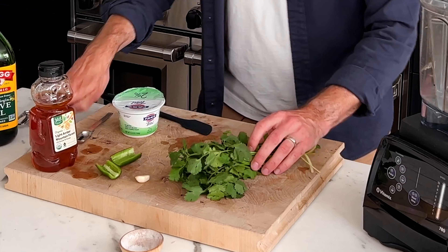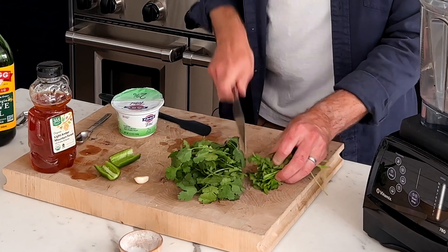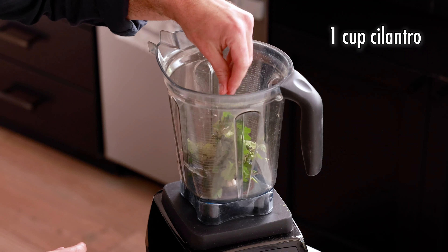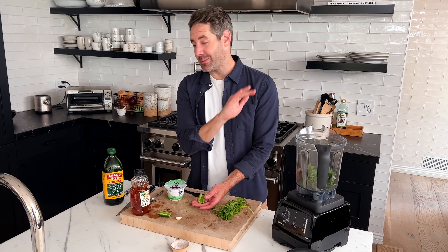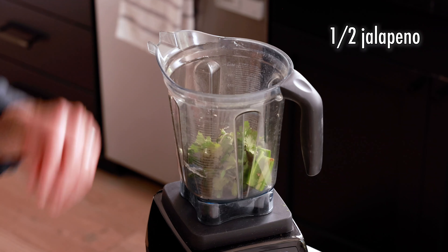The first step in making this sauce is to rough chop one cup of cilantro — you don't have to be too worried about making it perfect. I just cut the majority of the stems off. Next, we're going to add a half a jalapeño, which I have already cut with the seeds removed. Unless you like it really spicy, you can keep the seeds in, but I don't. So this is half of a jalapeño.